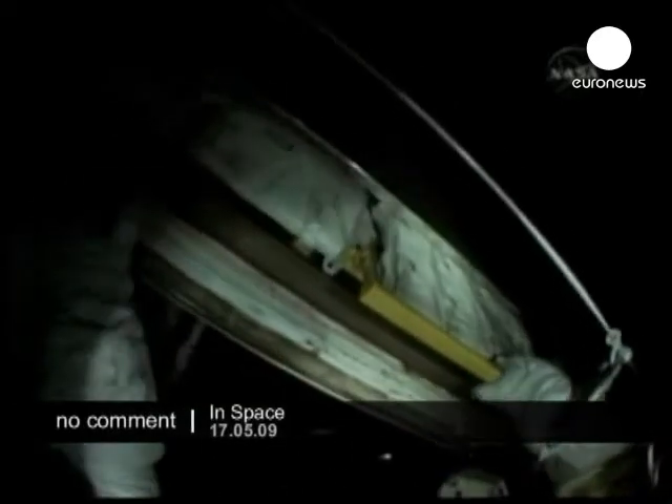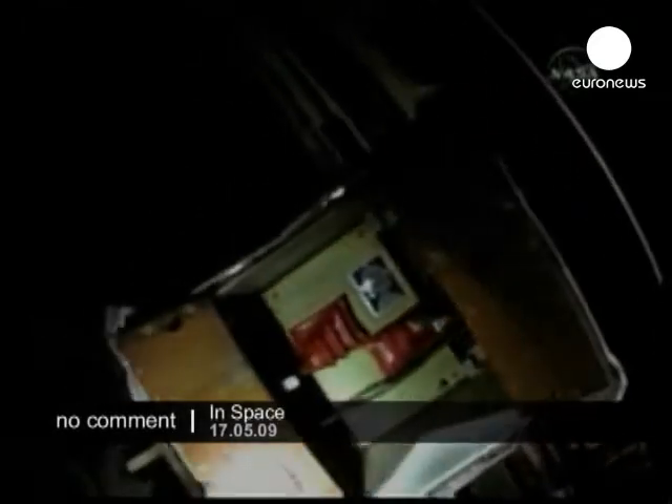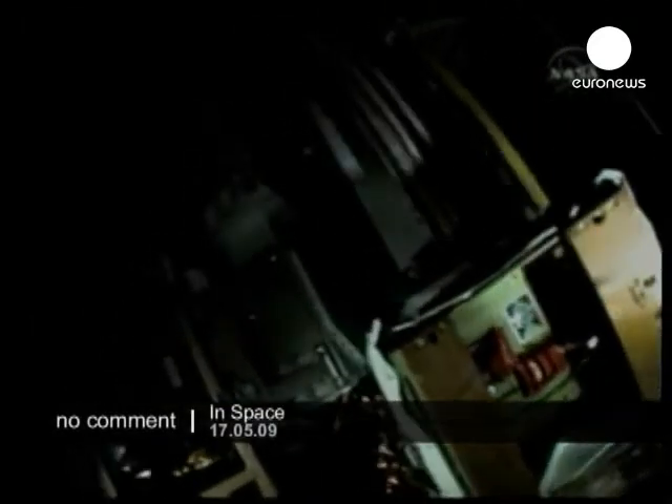Atlantis is just about to cross the equator to begin the 90th orbit of its mission, moving into an orbital sunrise.